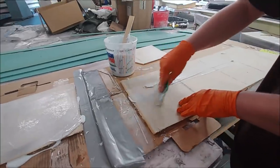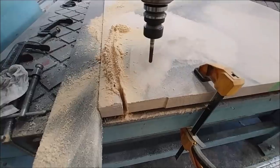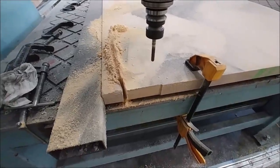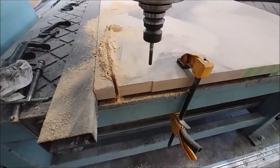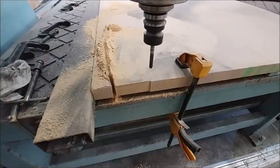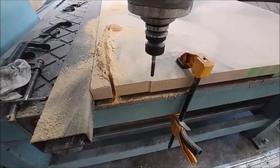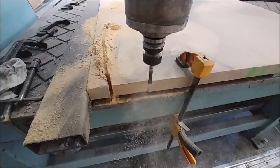Over the weekend I got the FEA results back from Mark for the fore plane. I finally had the final dimensions for the skin thicknesses for the fore plane and for the spars as well, so I was able to put those into the CAD and get the final dimensions of what the ribs are going to look like.